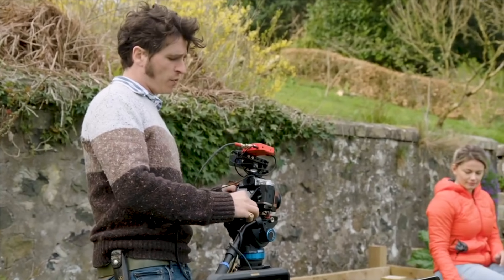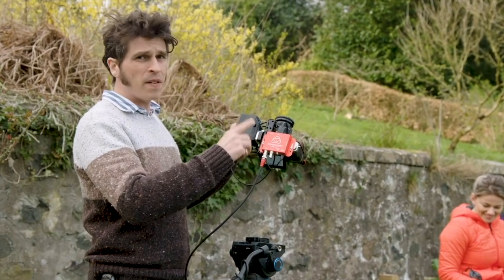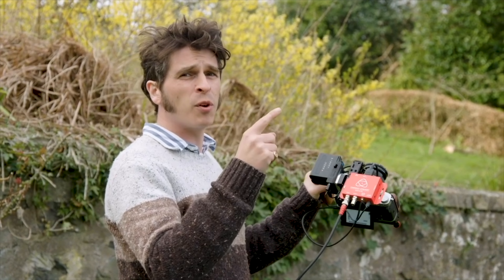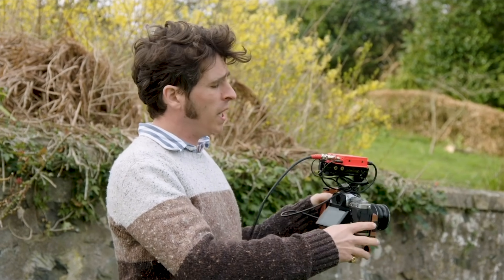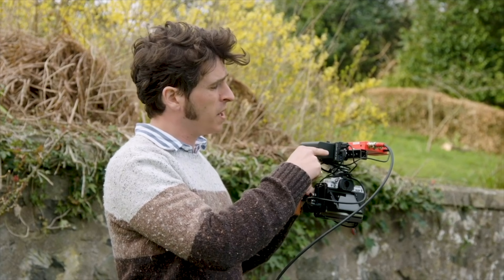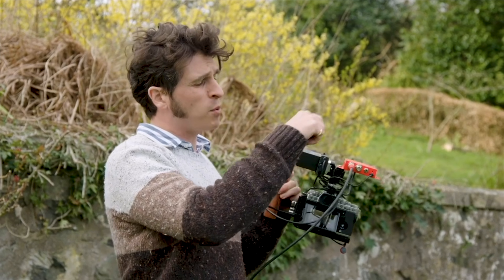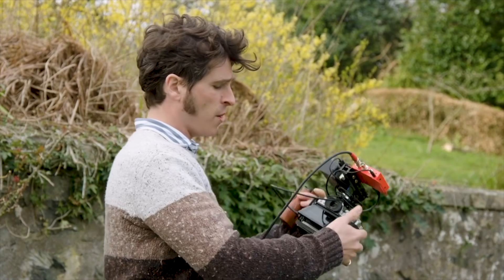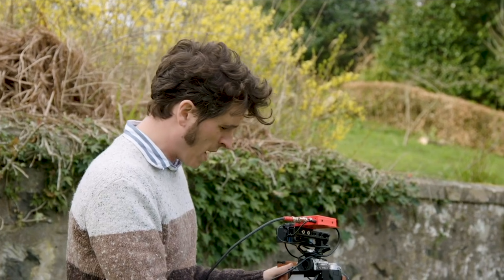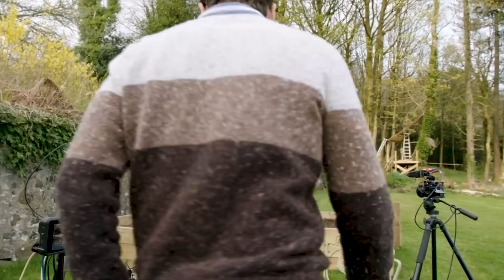If I take this off, we have an Atomos converter which converts HDMI to SDI — very simple: HDMI in, SDI straight out. It has to be powered, which you can do from USB 5 volts. The great thing is the Power Junkie is rigged up here — it can power the camera with a dummy battery and it also has two USB outputs, which means you can take an output from there, plug it into the converter, and it converts the signal to SDI to plug into the back of your monitor slash switcher.